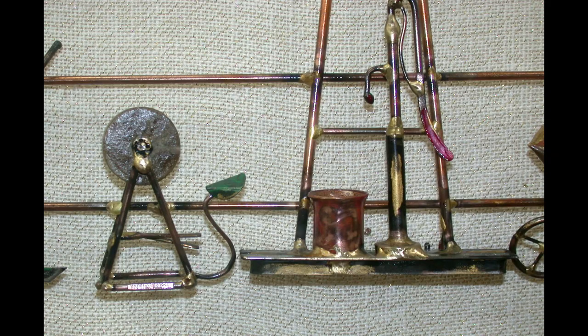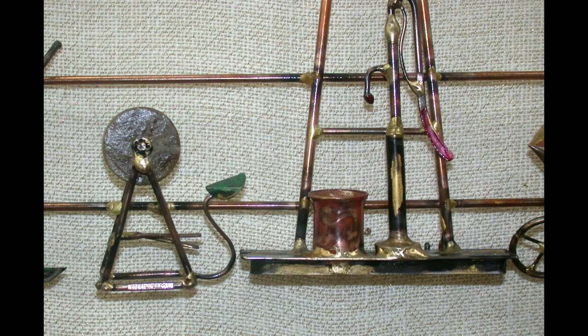I remember farmers using a foot-powered grinding wheel to sharpen tools. Using the drill press, I cut this piece out of sandstone. I wish I had clear-coated the piece before attaching the grinding wheel, so that you could see the sandstone. Next time, I'll remember.